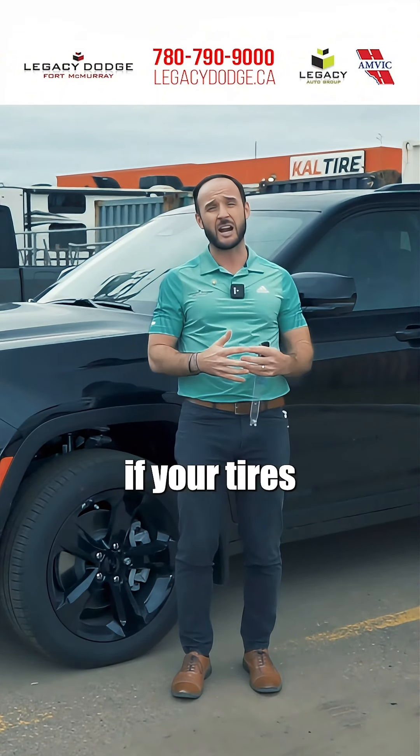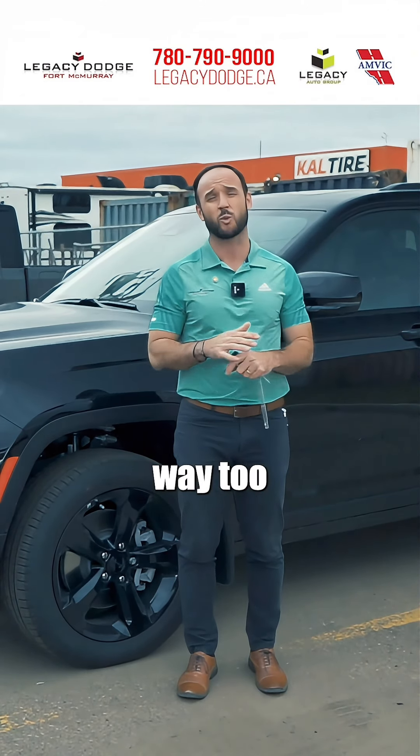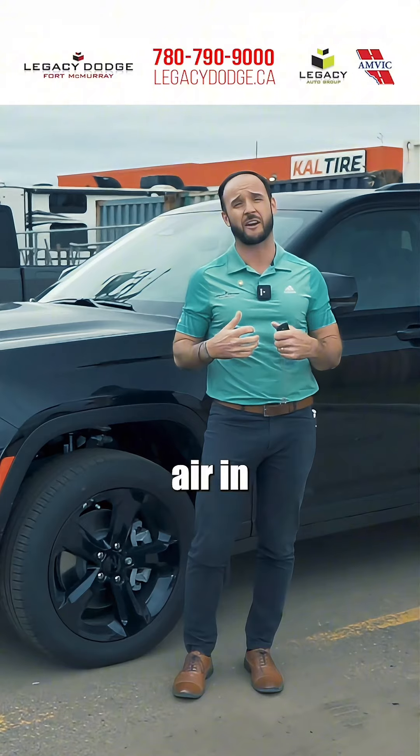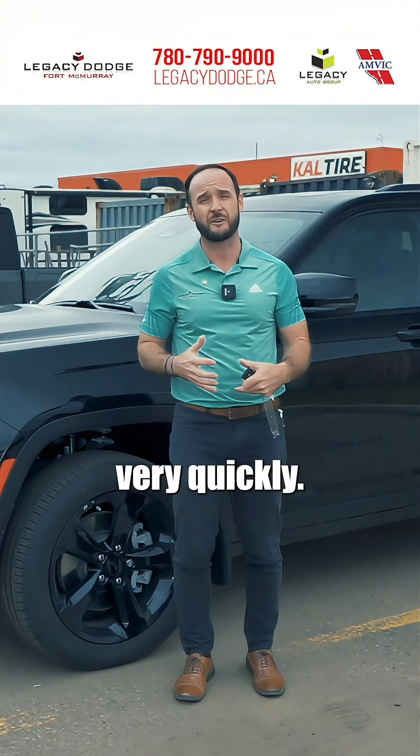Additionally, if your tires are inflated too much, you're going to wear out that center strip of the tire way too quickly. And if they don't have enough air in them, you're going to wear out the sides of them and the tire is going to get cupped very quickly.